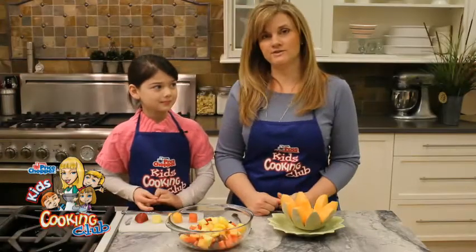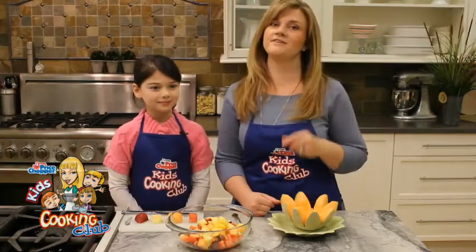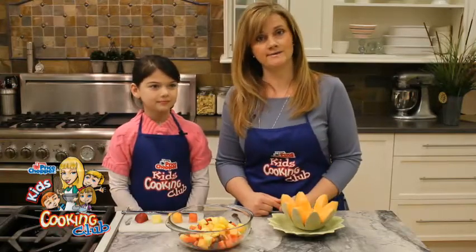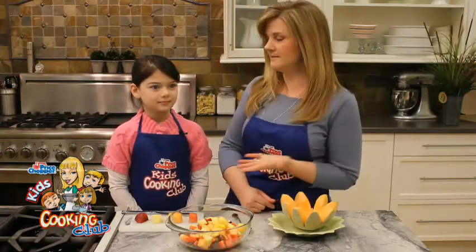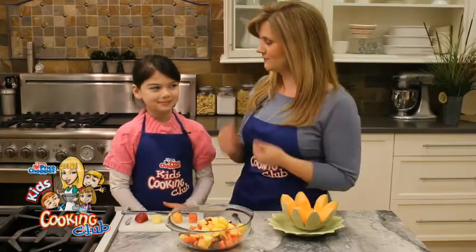Hi, I'm Jodi Fitz. Welcome to the Price Chopper Kids Cooking Club, where we're getting ready for lots of spring fun and celebrating Mother's Day. I have a friend here to help me get started with things this month, and her name is Maddie. And Maddie, we are making fruit salad!